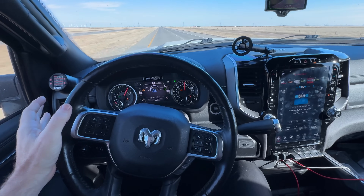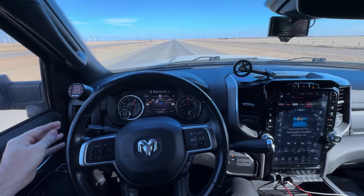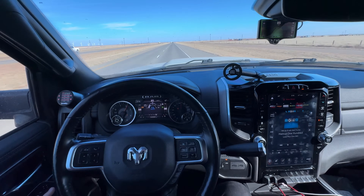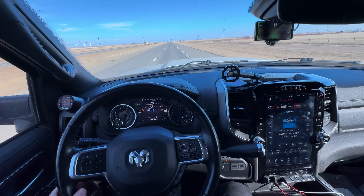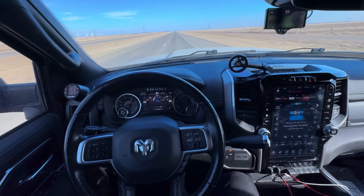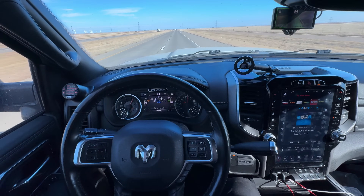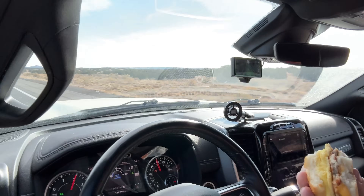We're going to change lanes again — I'll just put my blinker on and there it goes, changes lanes. This is the future, guys. Comma AI — it's pretty cool, I like it.